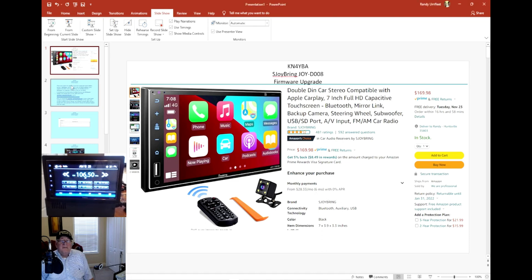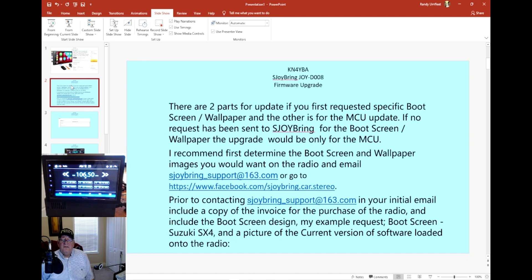The setup of the radio — there are two parts of the update: the specific boot and the MCU.